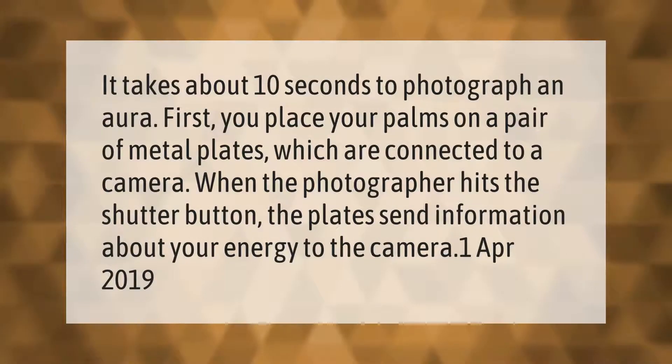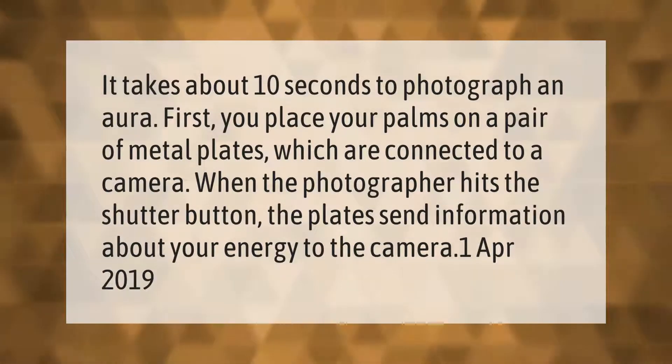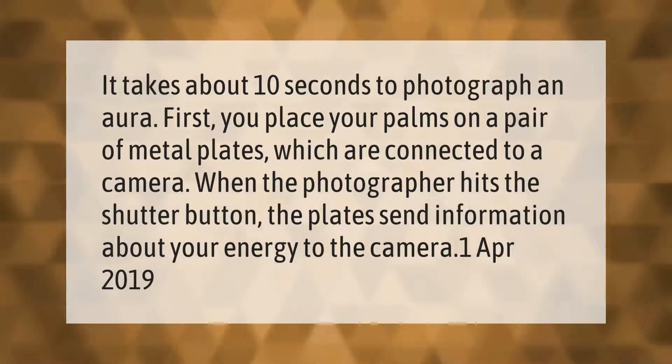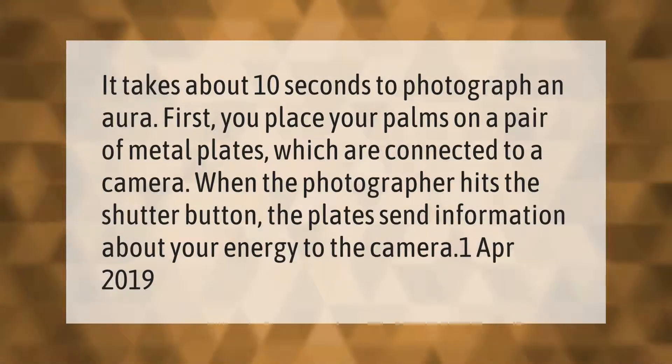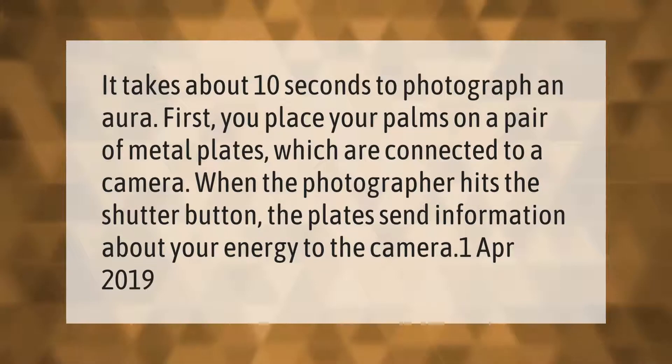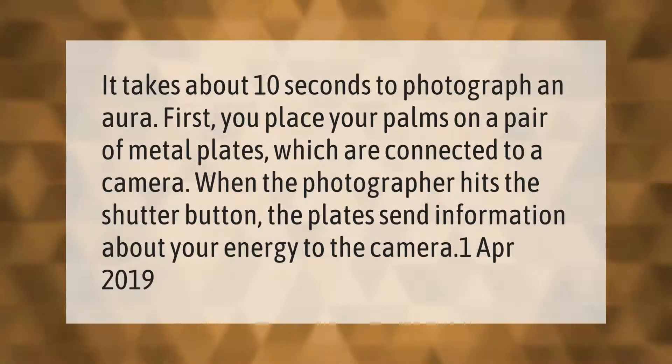It takes about 10 seconds to photograph an aura. First, you place your palms on a pair of metal plates, which are connected to a camera. When the photographer hits the shutter button, the plates send information about your energy to the camera.